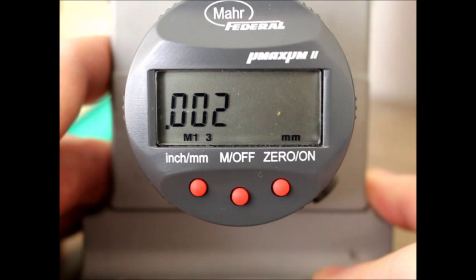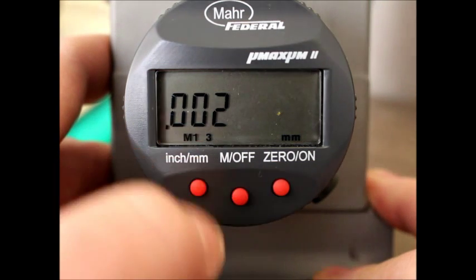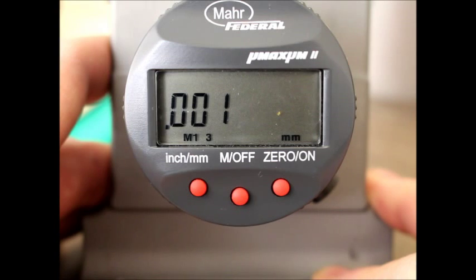Here it's showing us that we are three decimal places out, and that our resolution is set at .002. If I toggle through the options by selecting the inch millimeter button and hit it one time, now I'm down to .001 resolution.